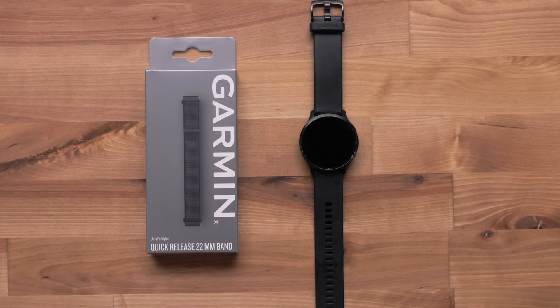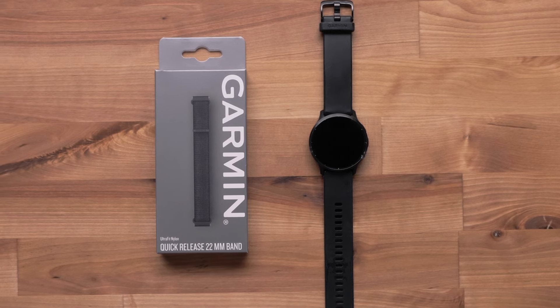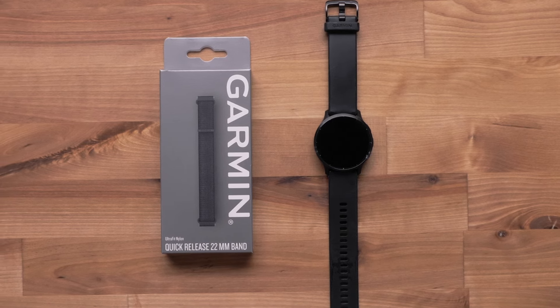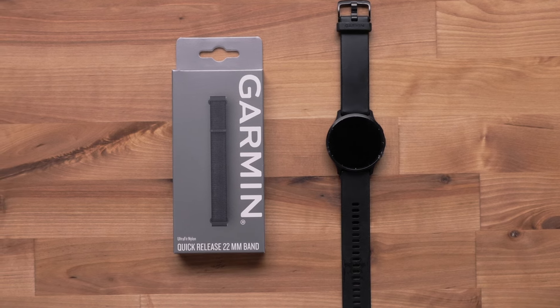To install a quick-release nylon band, you will need your watch and the compatible nylon band size. For this video, we will be using a Venue 3 and a 22 millimeter band, but the instructions are the same for other band sizes.